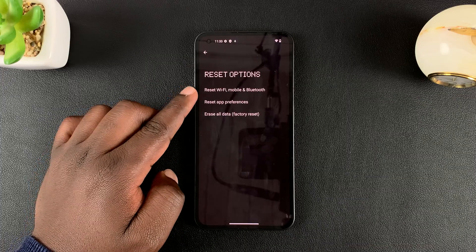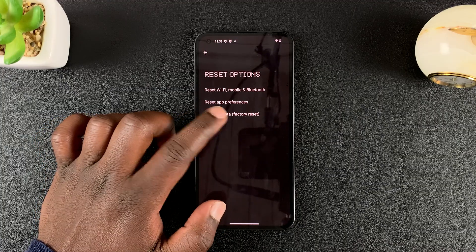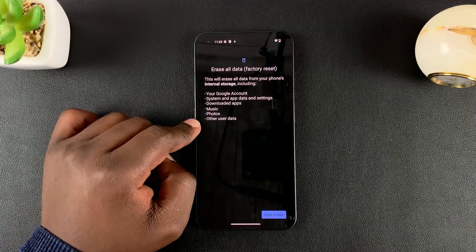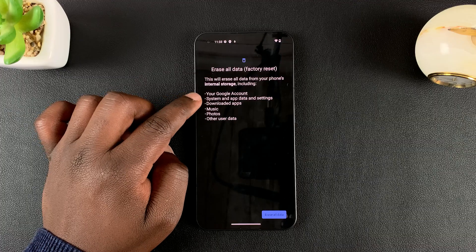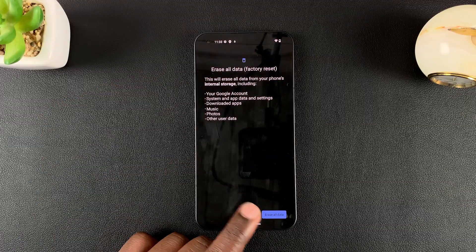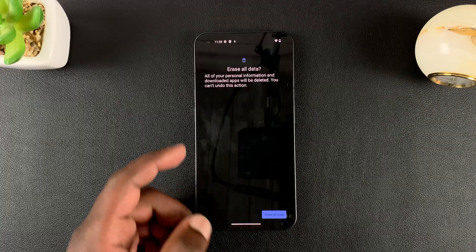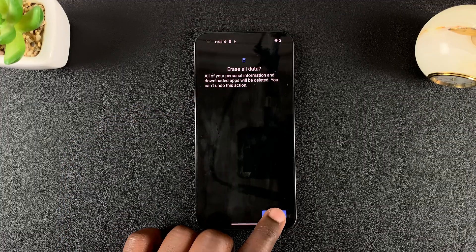Under Reset Options, tap on Erase All Data (Factory Reset). It's going to tell you everything that's going to happen: you will lose your Google account, system and app data, settings, downloaded apps, music, photos, and other user data. To proceed, tap on Erase All Data and then confirm once again by tapping Erase All Data.